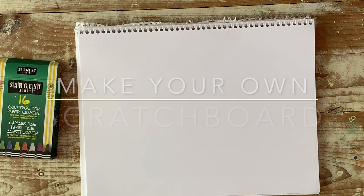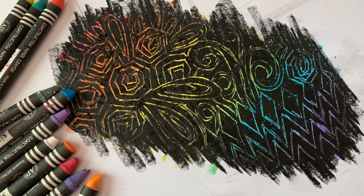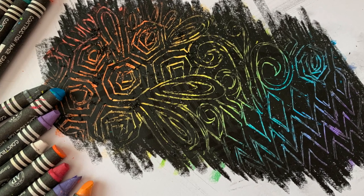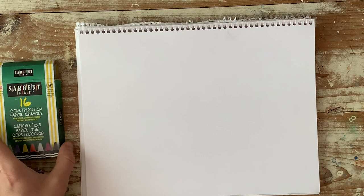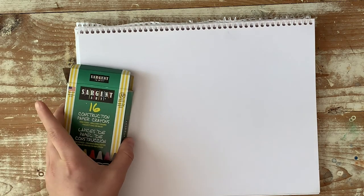Today I thought we would experiment and try something new. We're actually going to make our own type of scratch board — those black pieces of paper where you scratch away and see all the shiny rainbow colors underneath. We're going to be doing that today just using crayons and then something to scratch with, like a penny, a paper clip, or really anything you can find.